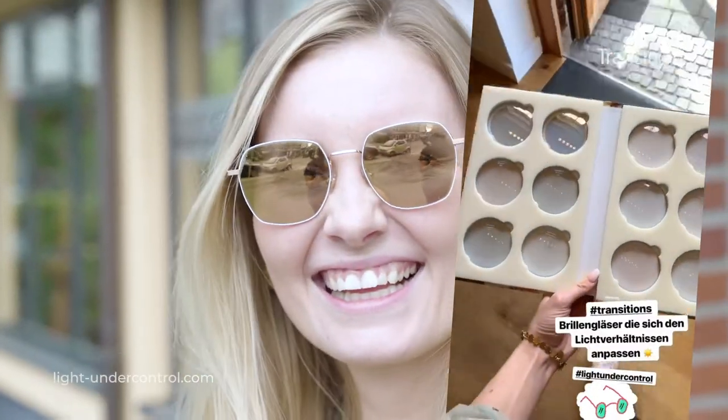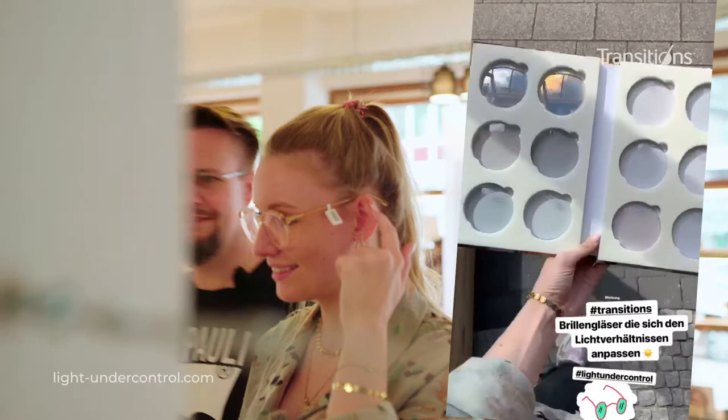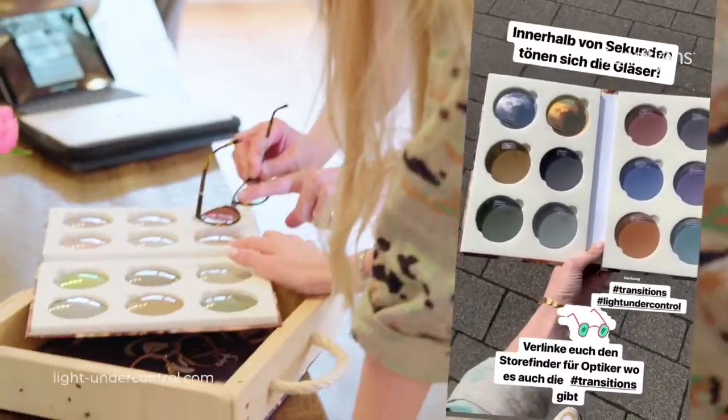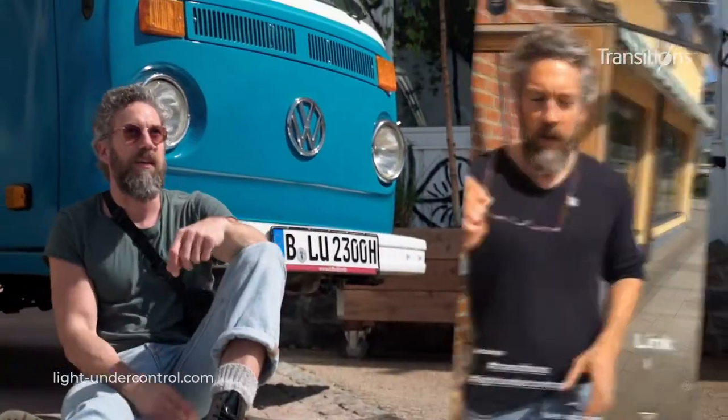Was mega cool ist – ich gehe jetzt hier mal ins Licht – die haben Transitions, also diese Brillengläser, die sich dem Licht anpassen. Es geht so schnell, seht ihr das, wie bunt die sind? Eben waren die einfach noch komplett durchsichtig. Es wird dann das Gestell mit dem Bernsteinblau.